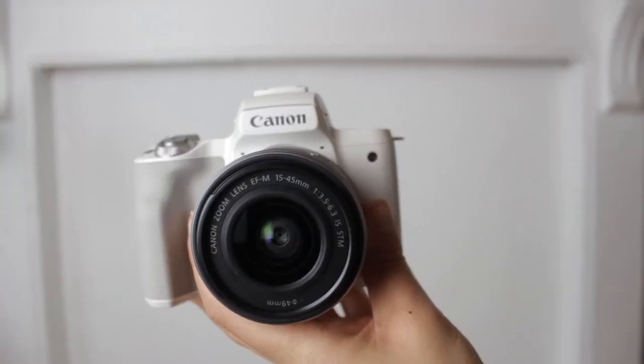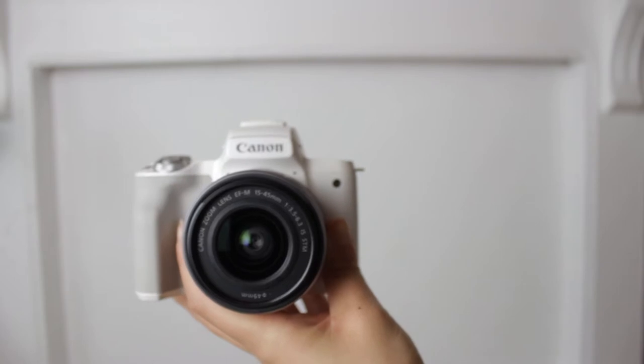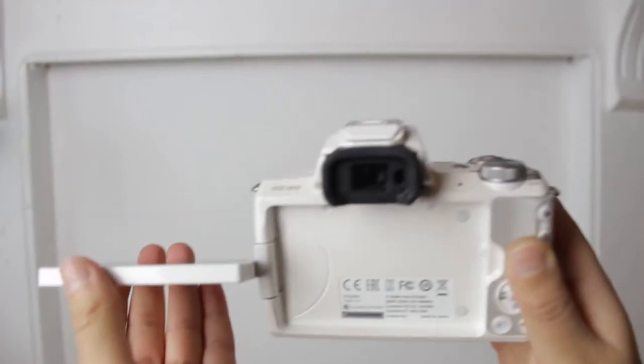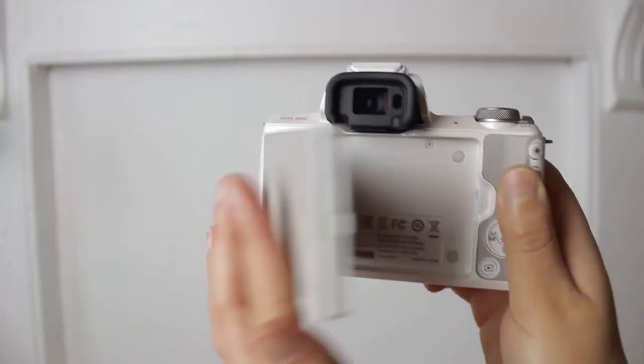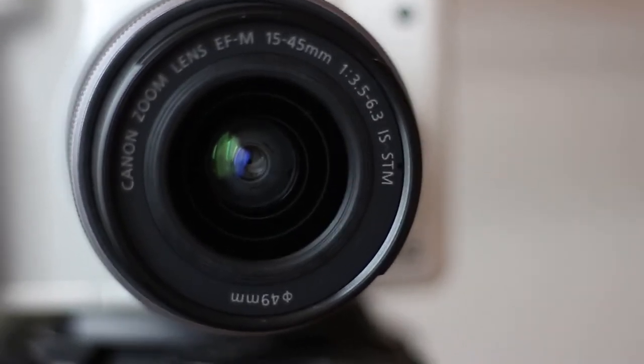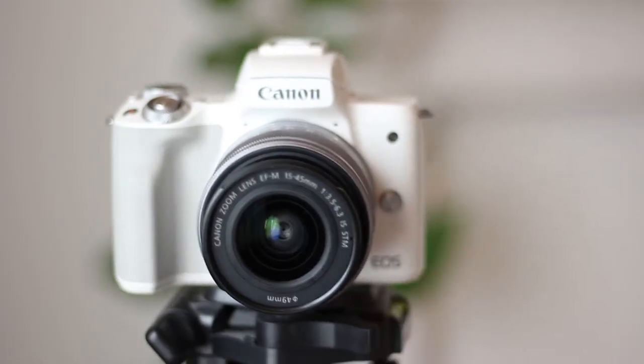So here is the camera — I already charged the battery. As you can see I ordered it in white color. I think it looks very cute, very vintagey. I ordered this from Amazon with the kit lens and it was like 550 euro. The kit lens is the 15-45mm lens and this is a zoom lens.